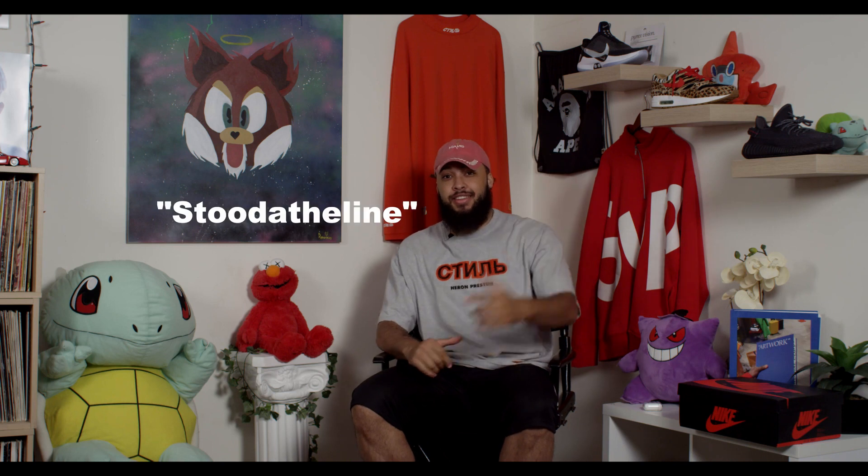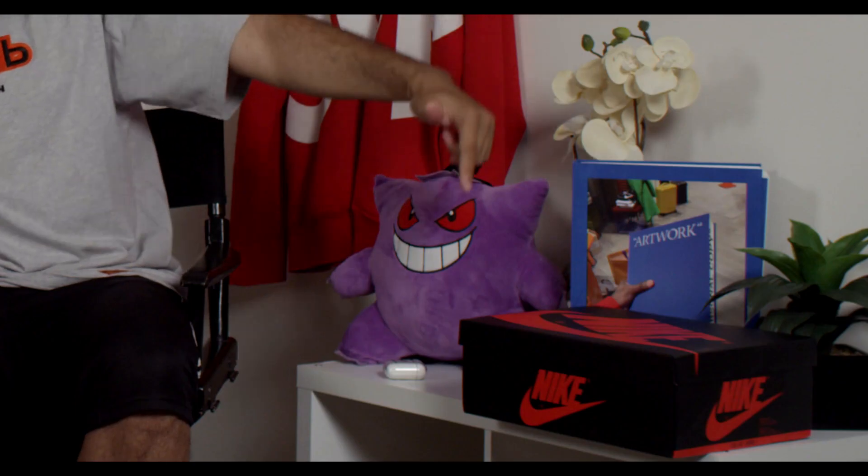What's up guys, welcome back to the channel. My man feast went to the line at Hibbett Sport to pick up the obsidian UNC ones. We got them in studio for you, we're gonna show them off a little bit and do a review. I haven't had them in hand yet, I can't wait to see these. Let's get right to it.